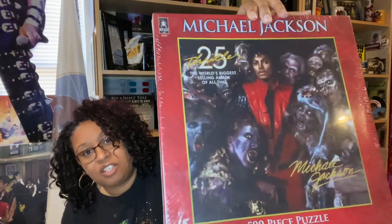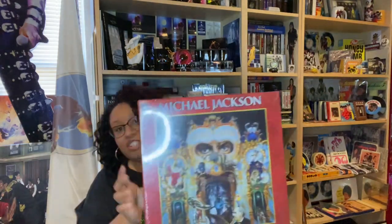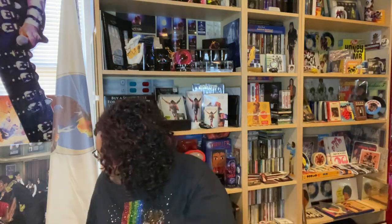Of course you have the Bravado puzzles. This is the Thriller 25 version — these are all still wrapped, so that's why I can hold them like this, the pieces are not going to fall out. This is the Dangerous version. I think I would love to actually put that together and frame it, because the Dangerous cover is just stunning. And then this is the version from the Michael album. A lot of these don't say how many pieces, they just tell you the size of the puzzle. There's a million Michael puzzles out there, but that's the end of my puzzle collection.